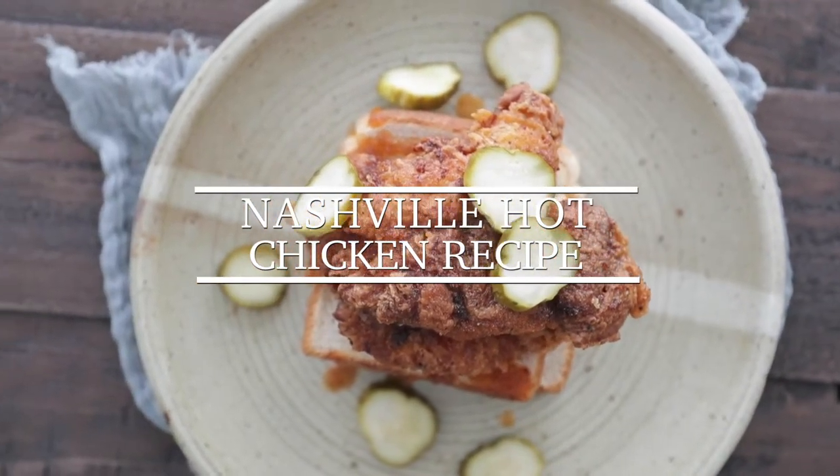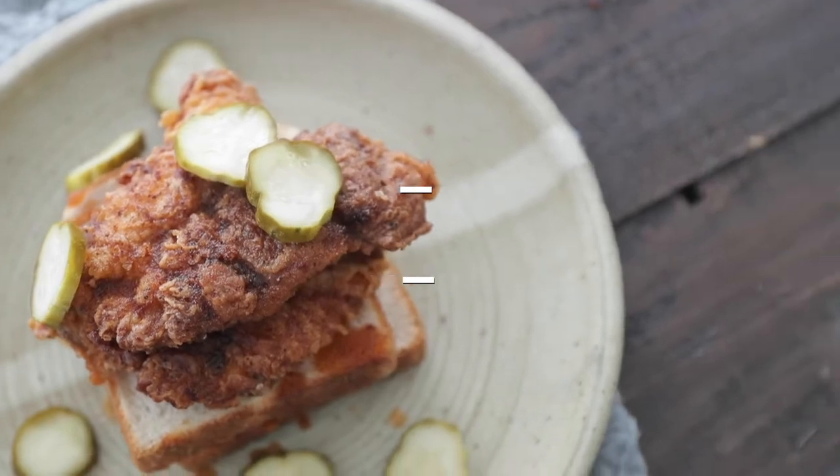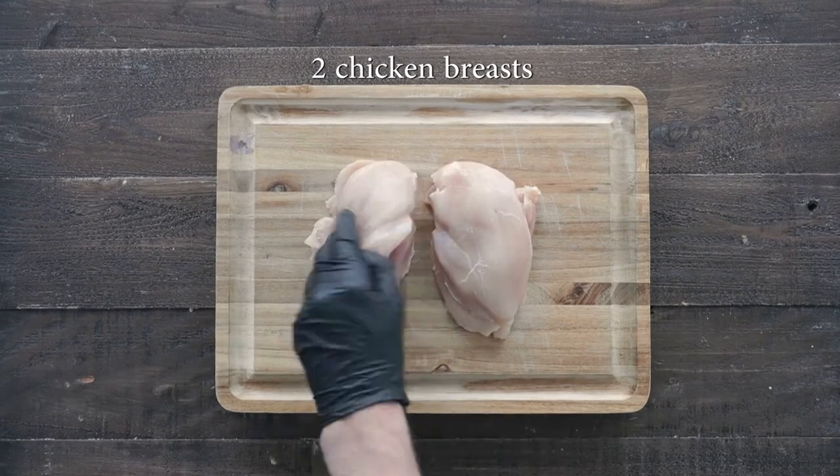Hey, Chef Billy Parisi here from Heinen's Grocery Stores, and today I'm gonna show you how to make delicious Nashville hot chicken. We're first going to start off with two chicken breasts that we are going to slice in half width-wise. If you can find them already filleted, then that's absolutely perfect.